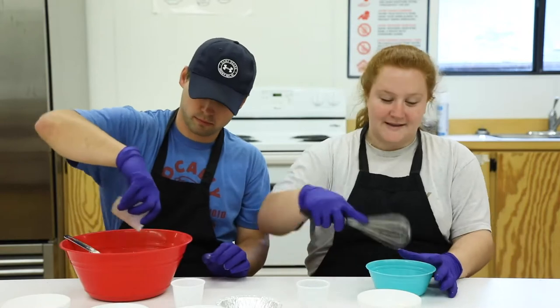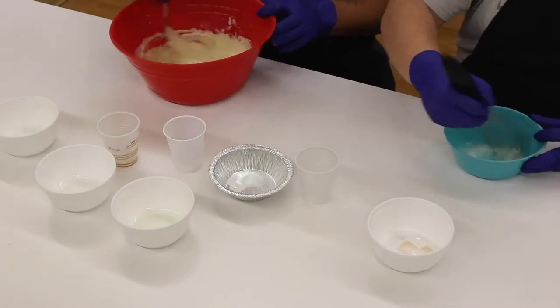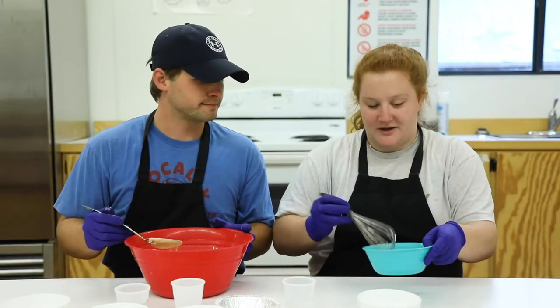Now you're gonna take a whisk and mix the egg whites until they're fluffy. Once your egg whites are nice and fluffy, you're gonna add them to your waffle mixture.